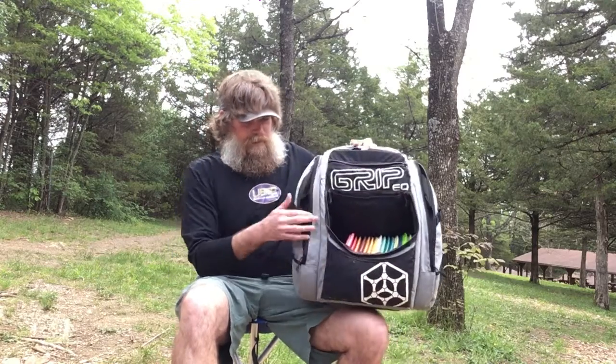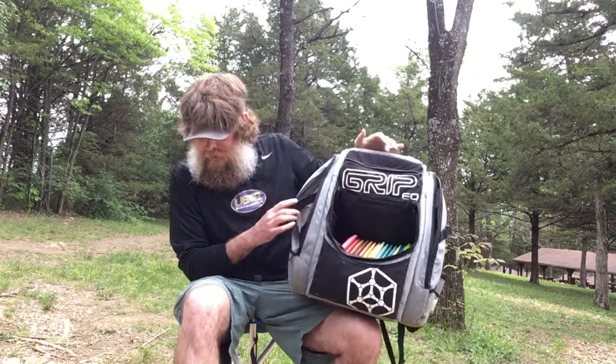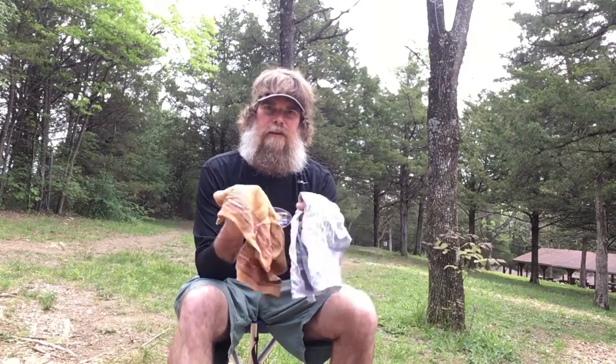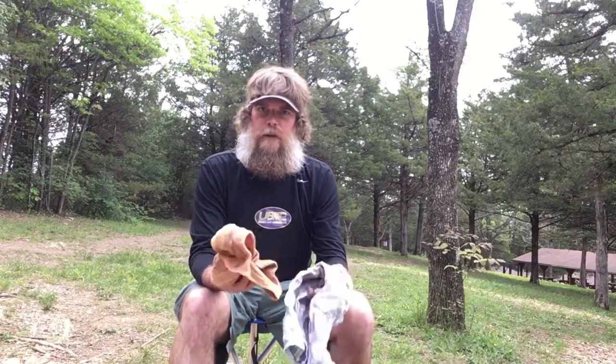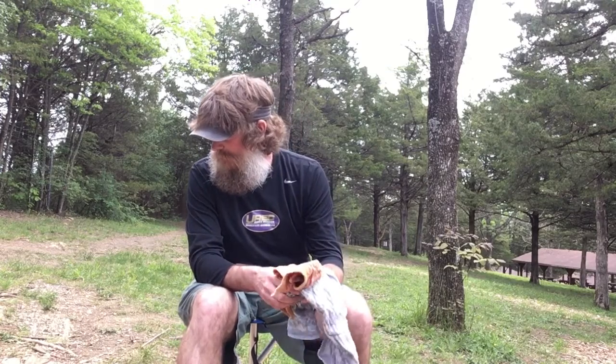I've had this bag for probably three or four years and it's in really good shape. It's got lots of storage. Some other things that I always have in my bag that I feel are important equipment-wise: I'm always going to have towels. If it's muddy or wet, you're going to want to wipe your discs off to keep them flying properly.